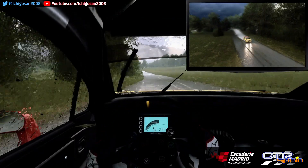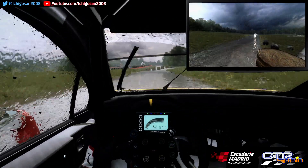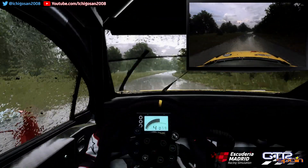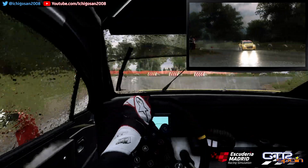Sigue al centro. Sobre rasante. 60. Estrecha derecha 4. Se cierra. Y giro izquierda 3. 80. Sigue a la derecha. Para giro izquierda 2. Cierra. 30. Horquilla izquierda.